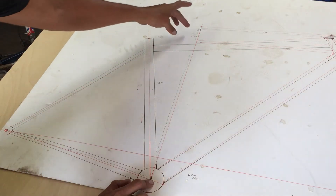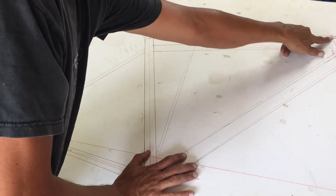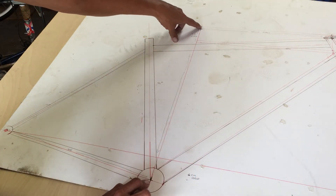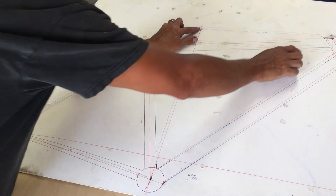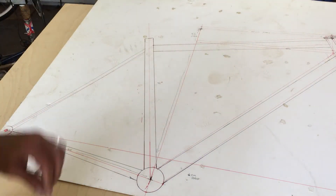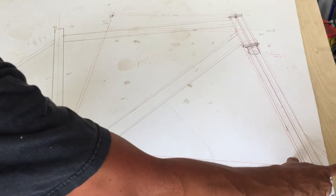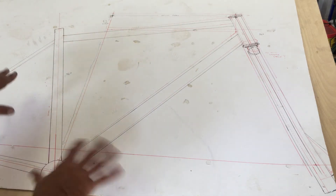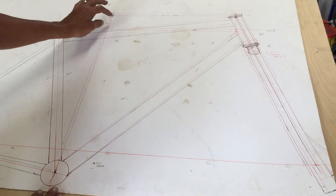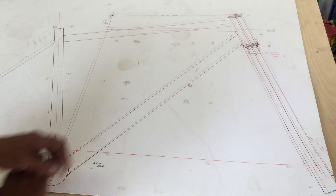I'm doing this entirely off a stack-and-reach approach. I came up with 57 centimeters of stack — based on the height of my fork — straight vertical, and then 40 centimeters of reach straight horizontal, which lines me up with the center of my head tube. The fork is going to look kind of like an old Redline or Bottema-style fork. I experimented with a couple of different stacks before settling on this one.